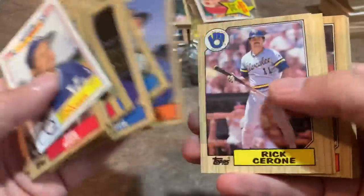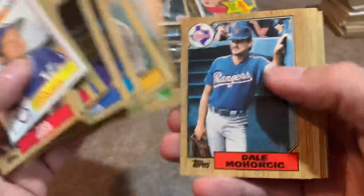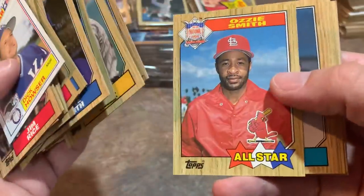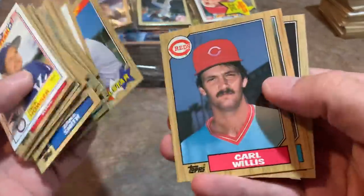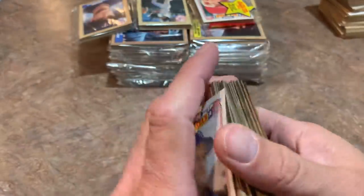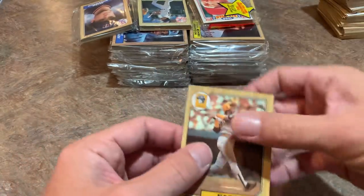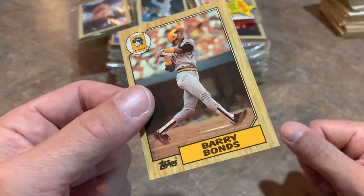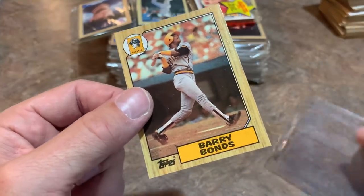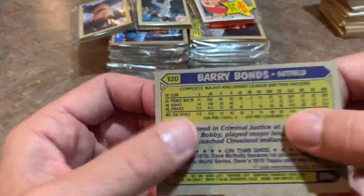There's Doug Drabek's rookie card — he won a Cy Young. Bruce Sutter — Hall of Famer. Drabek also had a son, Kyle Drabek, who was a highly touted prospect but had some shoulder issues. There's Ozzie Smith — another Hall of Famer. And there he is: Barry Bonds, the rookie card! I have a collection of hundreds of this card — whenever I go to card shows, if I see this card I will pick it up for a dollar. Let's throw this in a card saver.